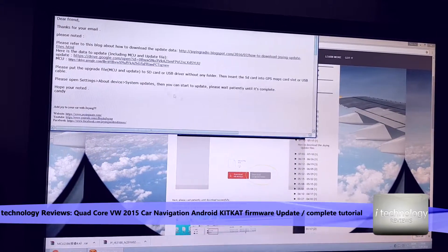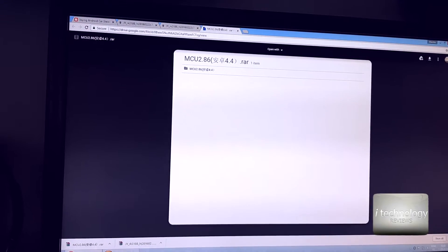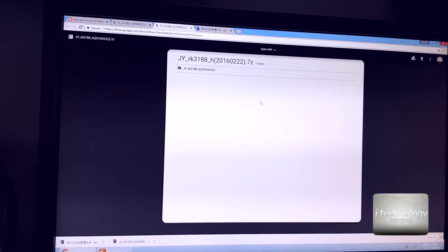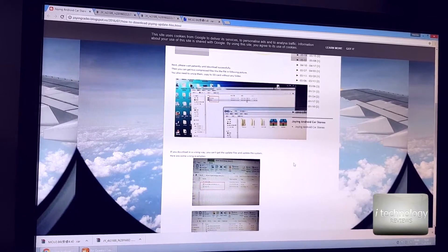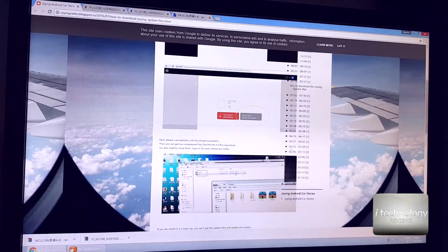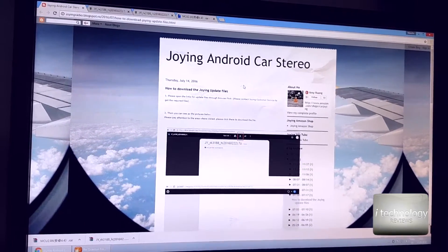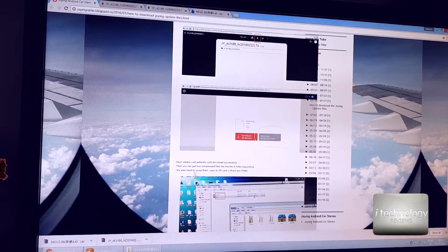It sounds simple in the email description but we will see. The first thing they tell us is to download the MCU file and the update file. This update file is about 400 megabytes. After you download them, you must use the micro SD card on the left side of the GPS, because the navigation will automatically see these two files and install the update.